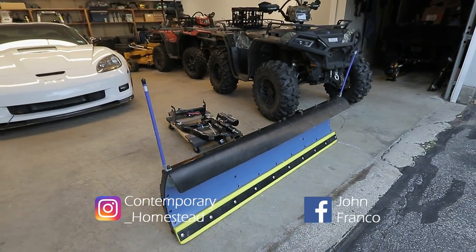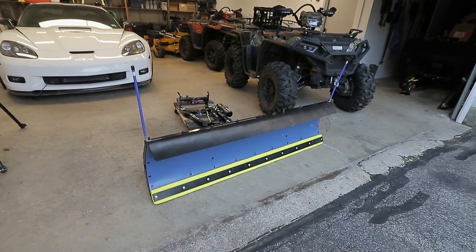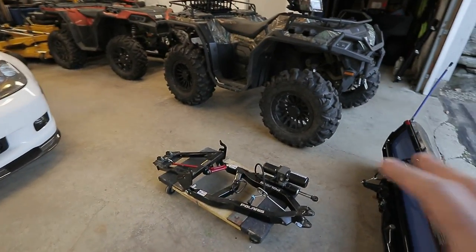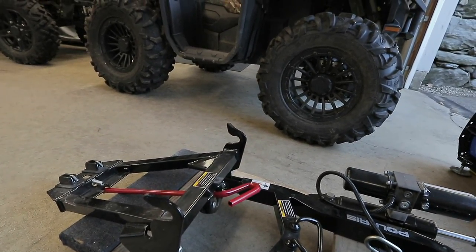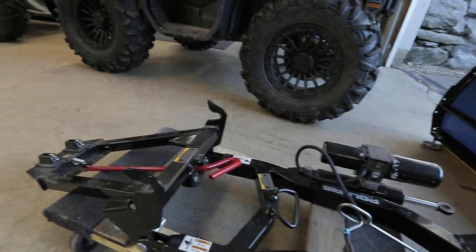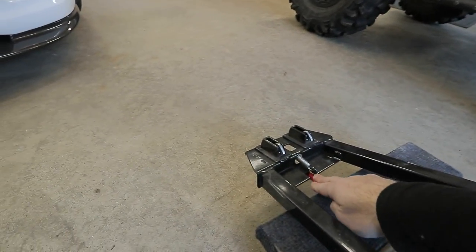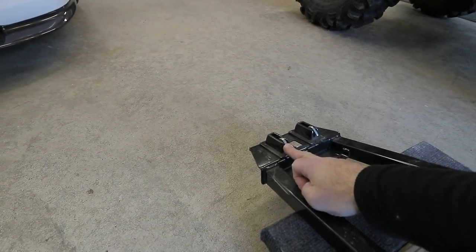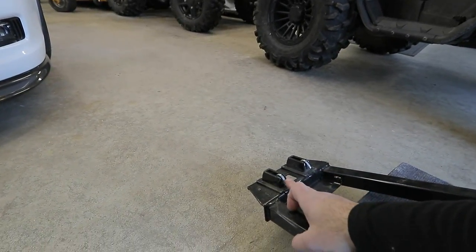Welcome to the channel. Today's video is a quick tip if you use a Polaris Glacier Pro plow system. If you're using this type of mainframe with the red handle and you have an issue with the plow falling off the ATV, don't worry — there's nothing wrong with the plow itself. All you have to do is adjust this lever here. There's a nut in the bottom that will adjust the throw on the locking pieces — these latches which clip into the frame and automatically snap in.